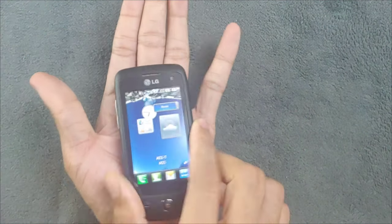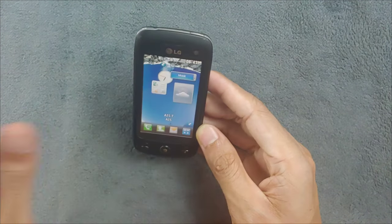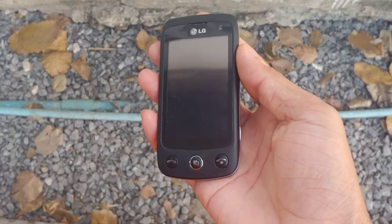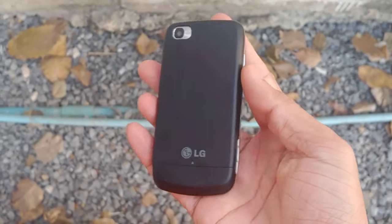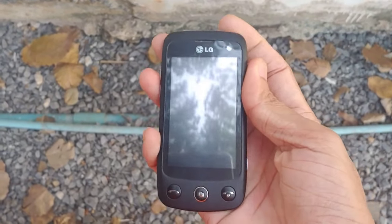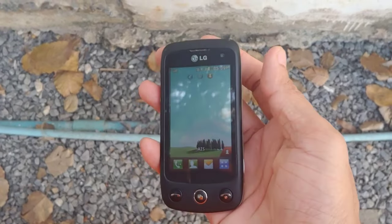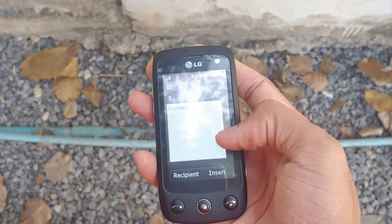It's a very tiny device - you can see from my hand how small it is, making it really difficult to use. But the touchscreen is pretty good so you won't have too many issues. Everything is working perfectly fine - that's all about this tiny device, the LG Cookie Plus. Thank you very much for watching, and I'll see you next time.